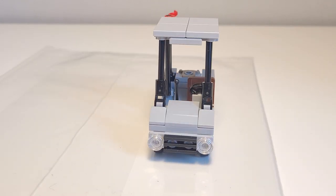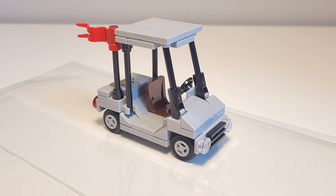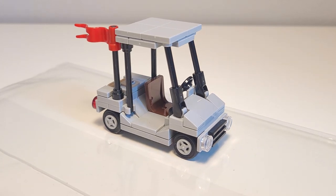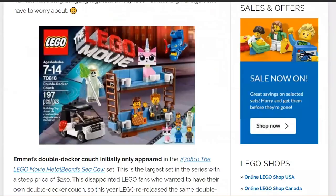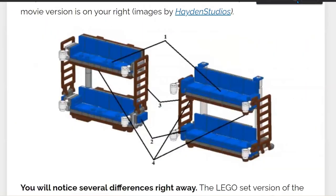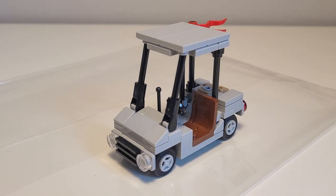My golf cart design, as mentioned earlier, has been modified from the on-screen design because trying to make this exactly as it appears one-for-one accurately is actually impossible in real life. It reminds me of a Brick Blog article from a few years ago doing a comparison between the double-decker couch designs for the official build and the on-screen build, highlighting how trying to make it exactly as it appears on screen is pretty difficult. The same applies to this golf cart — making it 100% accurate is just not possible.